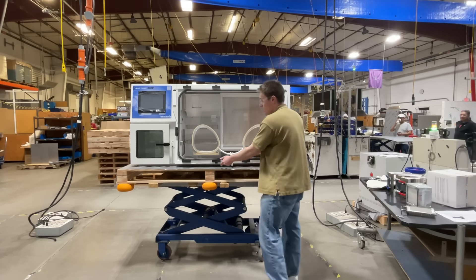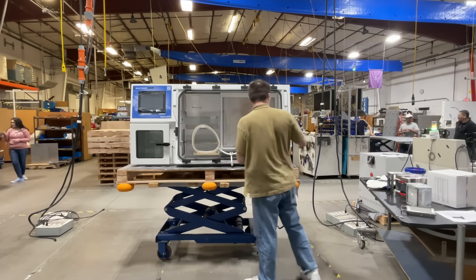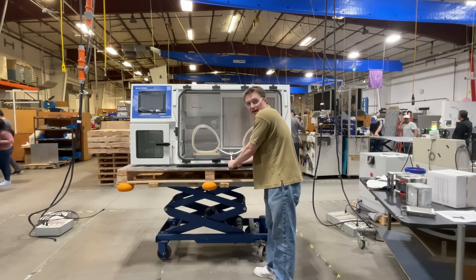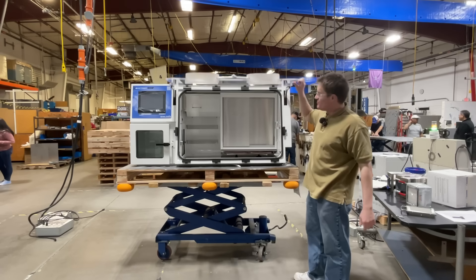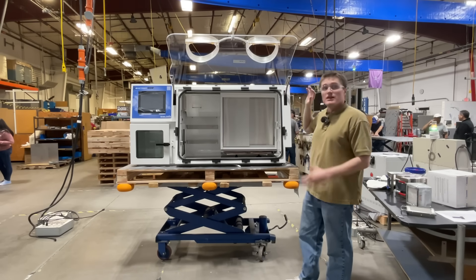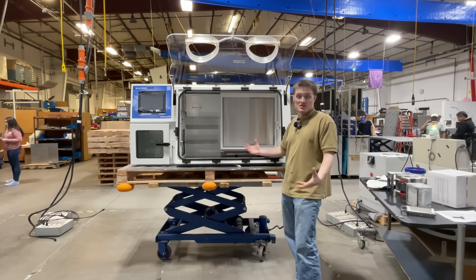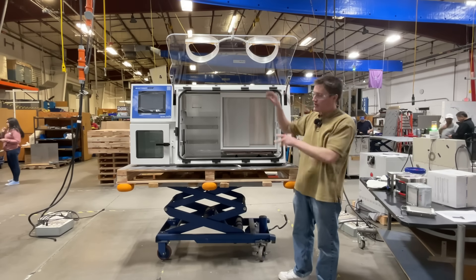Next, you need to undo each one of these 10 black tabs. Last, you disconnect the vacuum tube. Now it's ready to open. This flange allows ease of cleaning and ease of introduction of very large pieces of equipment that you want to have inside without having to completely remove the front flange.